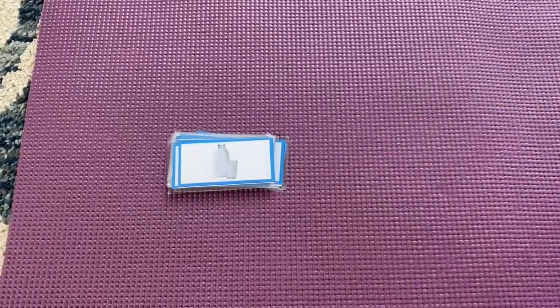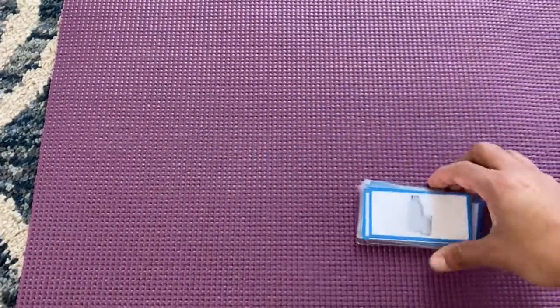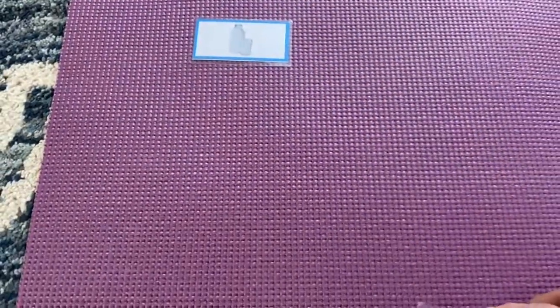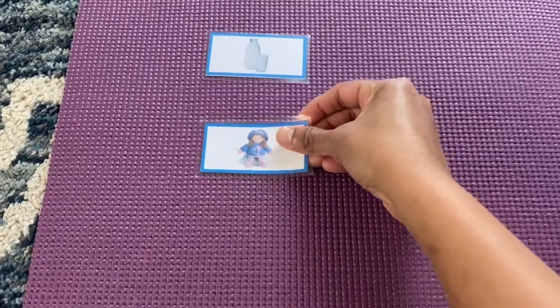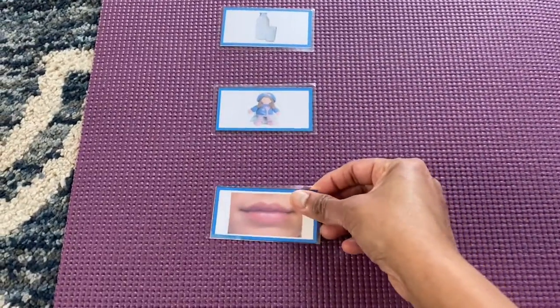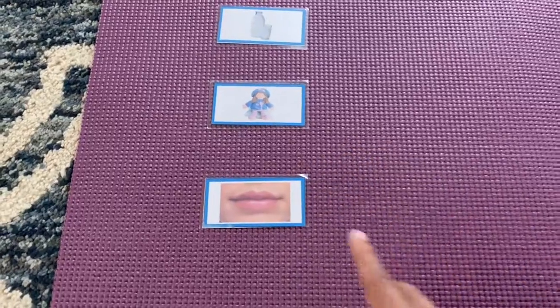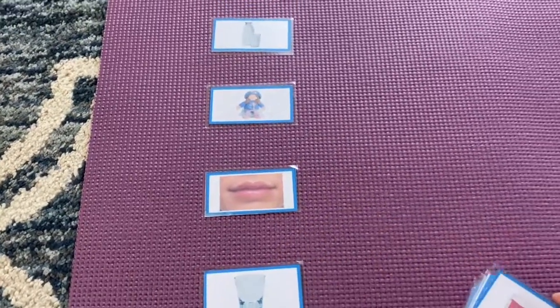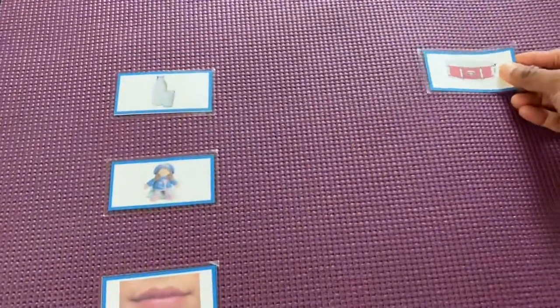We'll start our lesson now. I'm going to arrange all the picture cards on my mat. You can read the names along with me when I'm arranging the cards: milk, doll, lips, glass, drum.